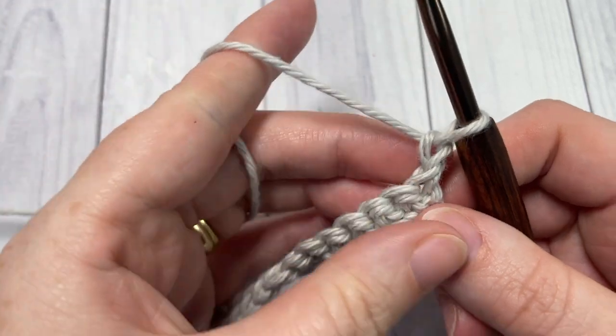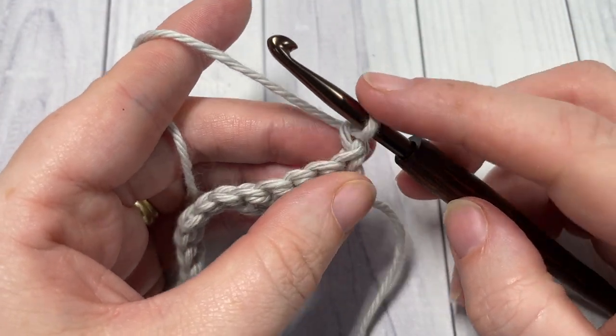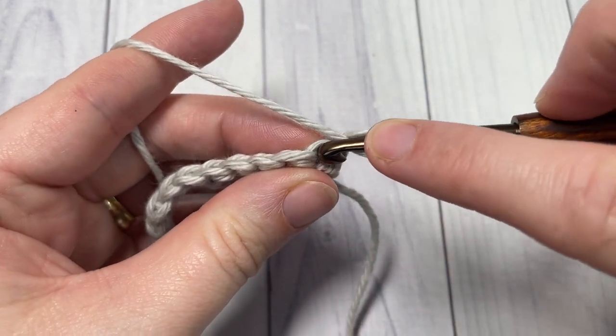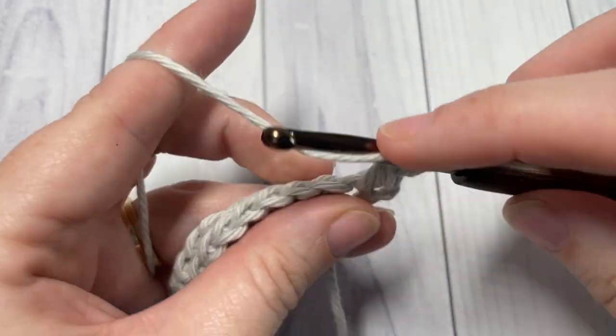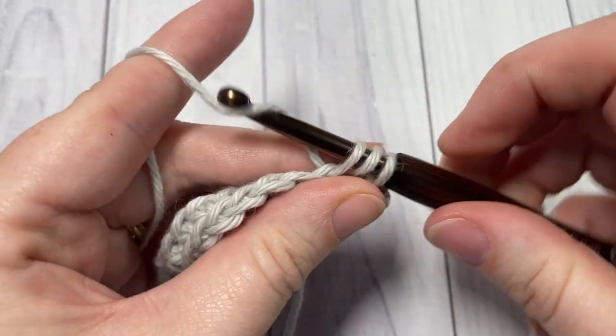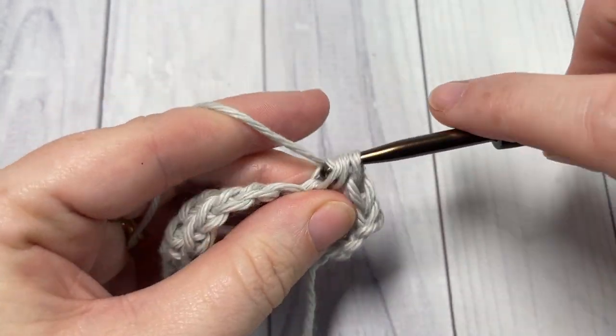For row two, your chain one does not count as a stitch, so we're going to work a half double crochet into that first stitch and then a half double crochet into each stitch all the way across.